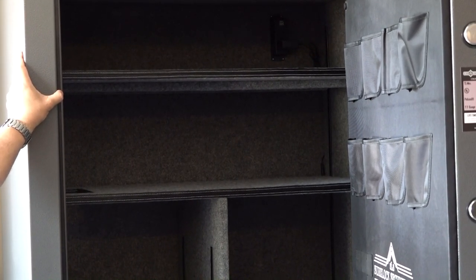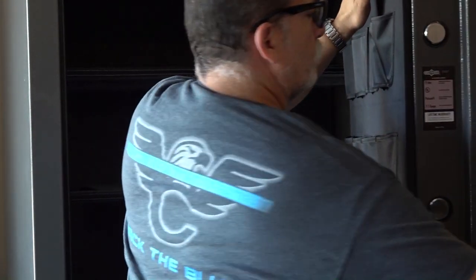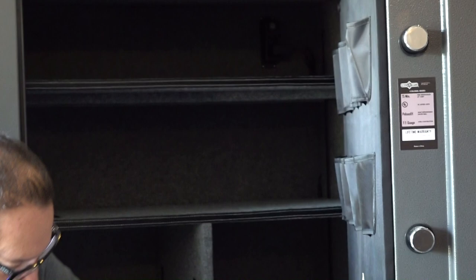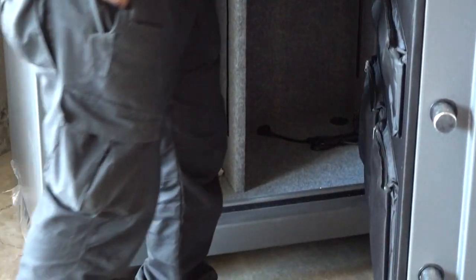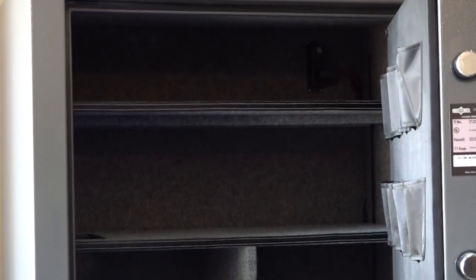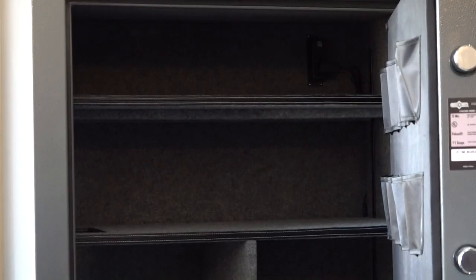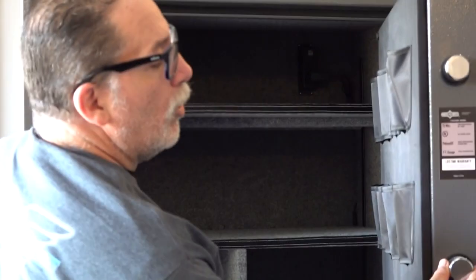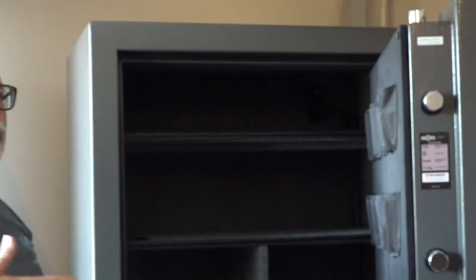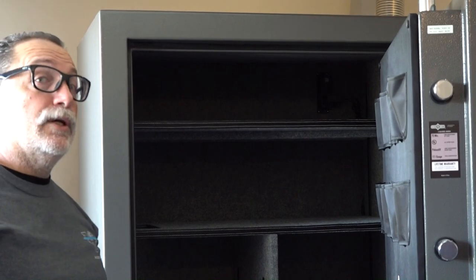You've got four-way bolt work — three bolts up top, three on the bottom, and five on each side. That's a total of 16 bolts. These are not the skinny small bolts — these are pretty substantial bolts. And then the fire rating is 75 minutes, so in most cases you'd be good to go with that type of fire rating.